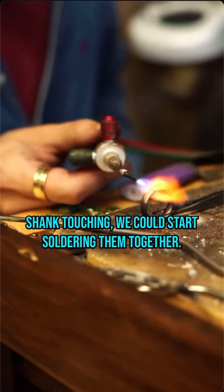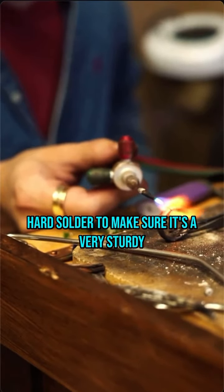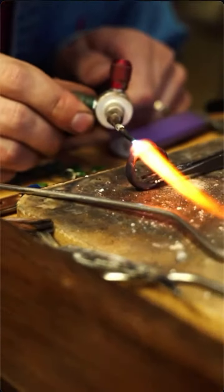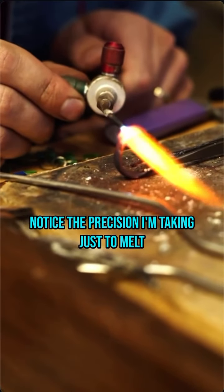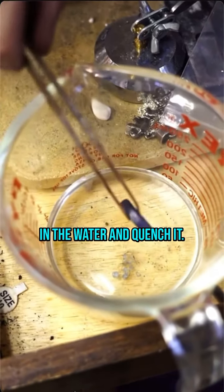For big rings like this, I like to use hard solder to make sure it's a very sturdy joint that won't pop open later. Notice the precision I'm taking just to melt a certain part of the ring together. Now that it's soldered, let's put it in the water and quench it.